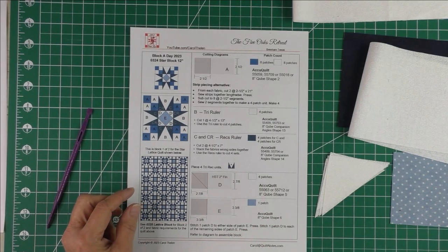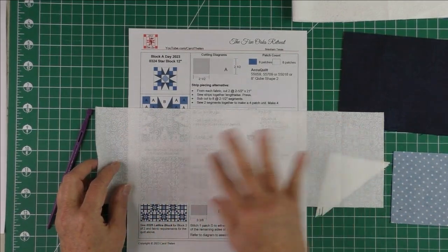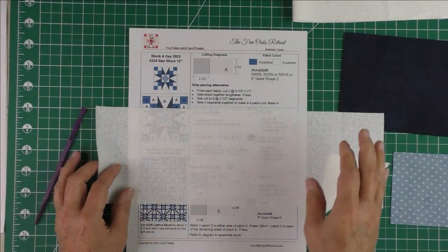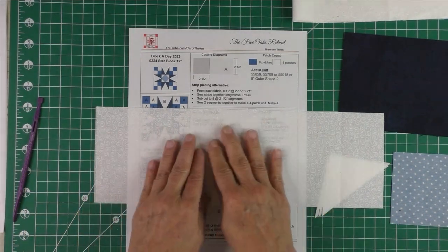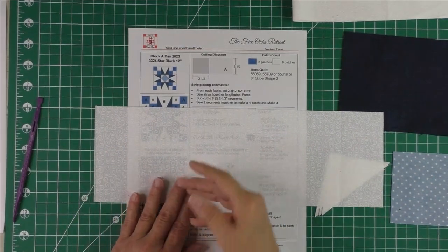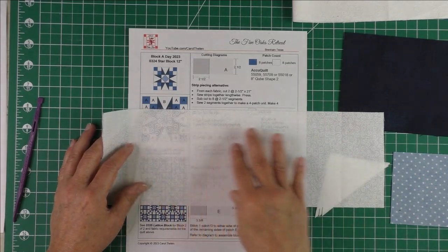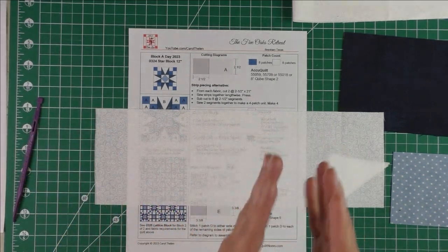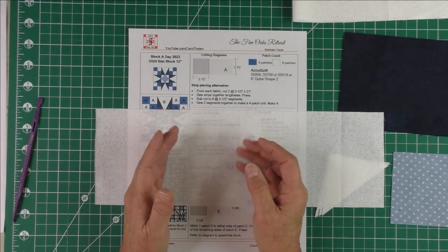The second thing people ask about is flaking — yes it does flake. If you spray your fabric and then let it dry a little bit before pressing, that will eliminate some of the flaking. If it does flake, it just brushes off. I starch before I cut the fabric and when the block is finished, and sometimes in between if needed — especially when cutting and sewing triangles.